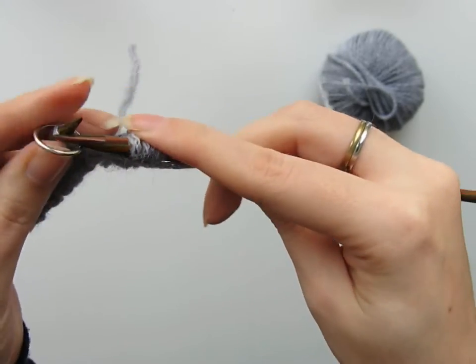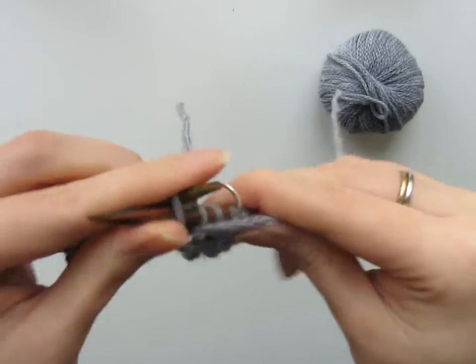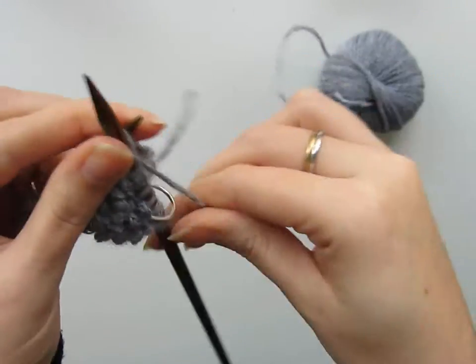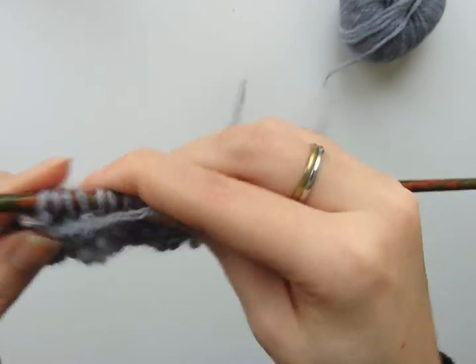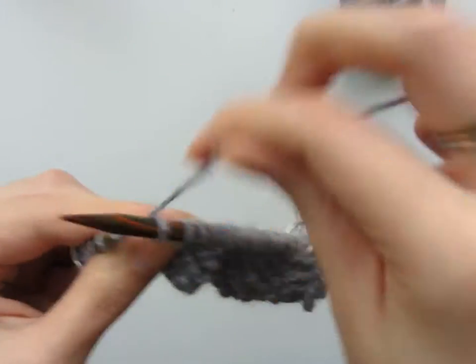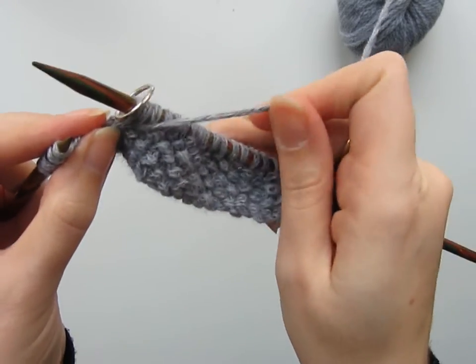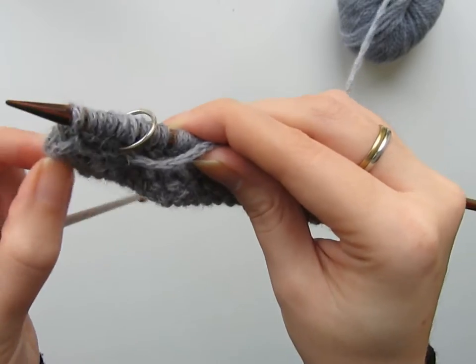I'm just going to give that a tug to encourage it. Now I'm knitting my stitch pattern. Remember, you're always slipping those final five stitches — in this case my yarn is at the front — and I'm slipping them purlwise. And it is as simple as that.